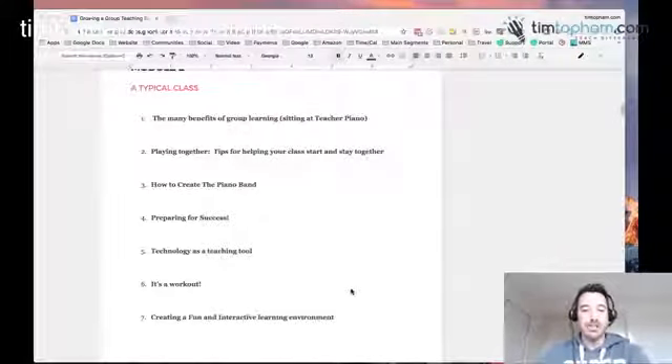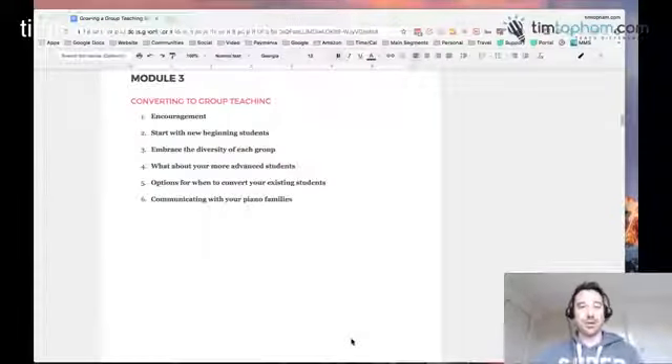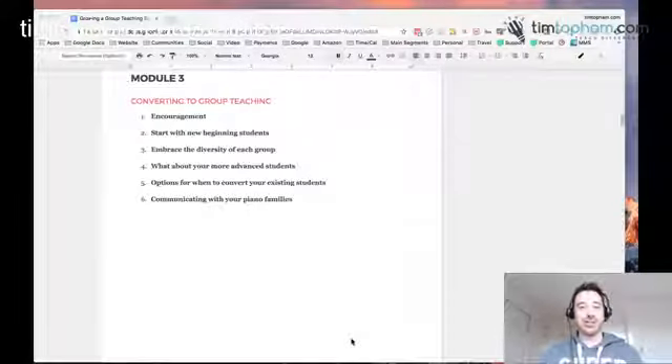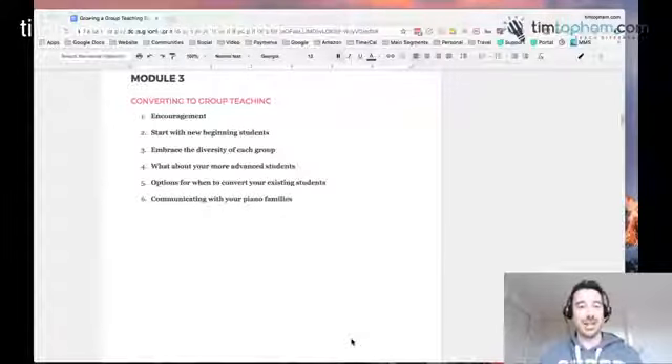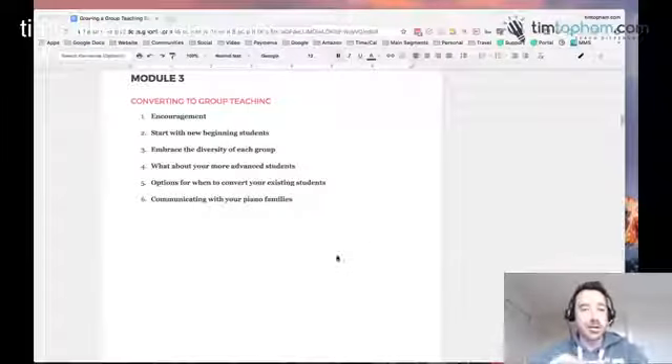Module 3 is the process of converting — something we've talked a lot about on the blog and podcast. We're going to be doing a whole webinar on it next Thursday. We'll cover how to find students, how to embrace the diversity of groups, and what to do with teenagers — because a lot of people think group piano is just for really little kids, but it's definitely not. In fact, Deborah has just about more teenagers in her classes than younger kids. We'll also cover the actual process of converting: when to speak to parents and what to say.